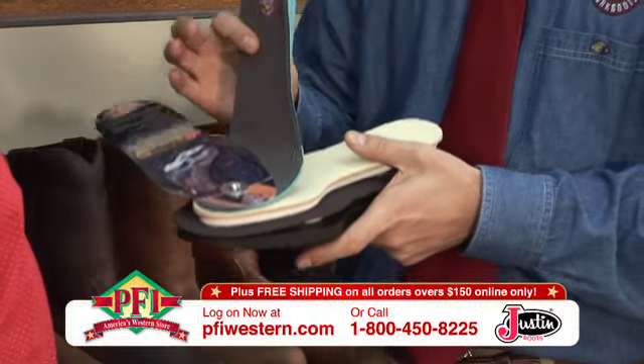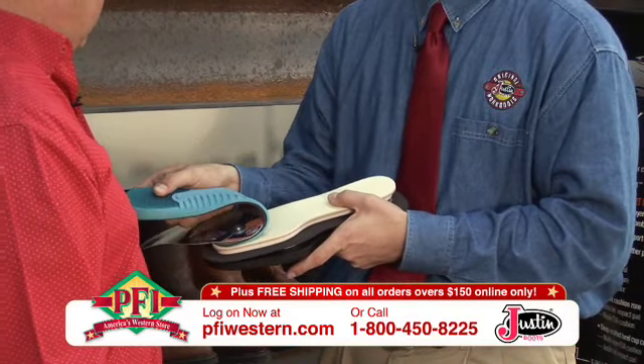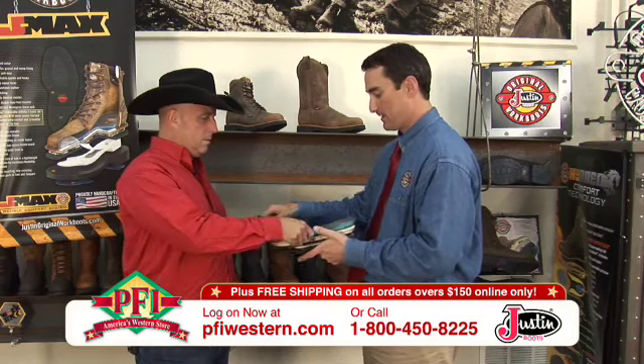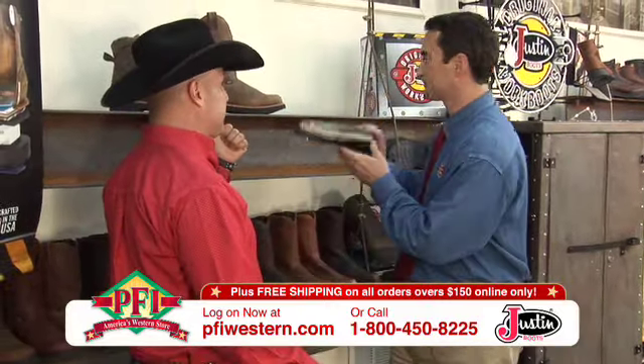Last but not least, we added a brand new removable orthotic to this product. It has our Justin Gel technology with gel pads in the heel and in the forepart of the foot. Really comfortable EVA and a brand new technology on the top that adds comfort and also adds breathability to the boot.